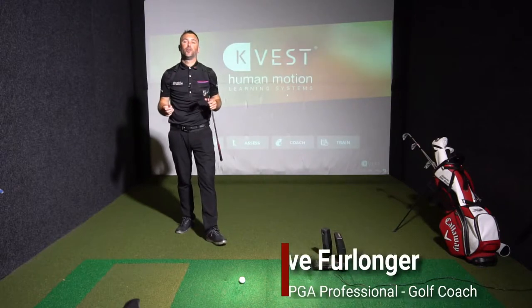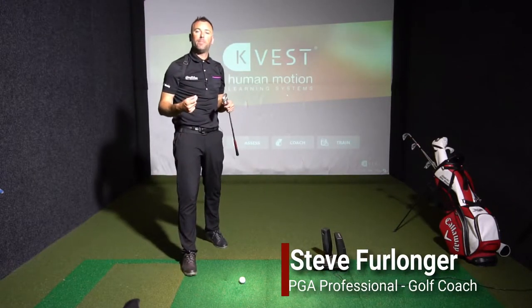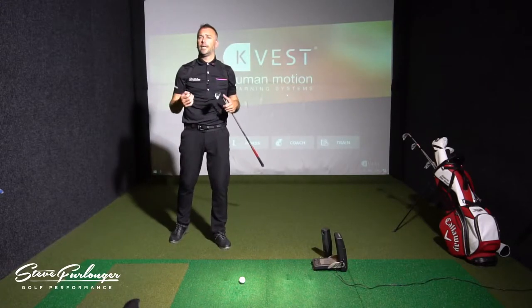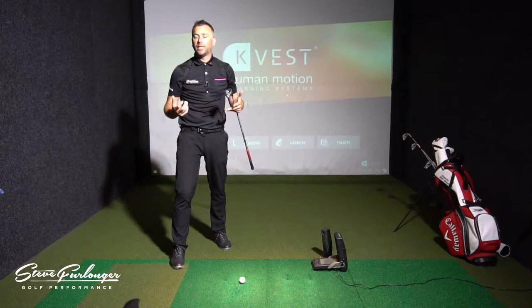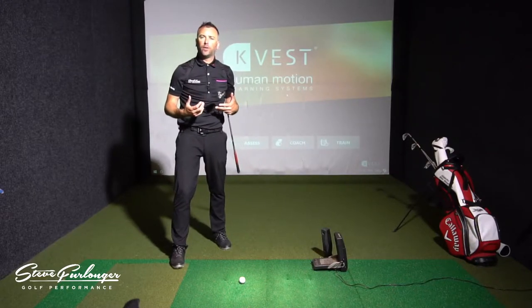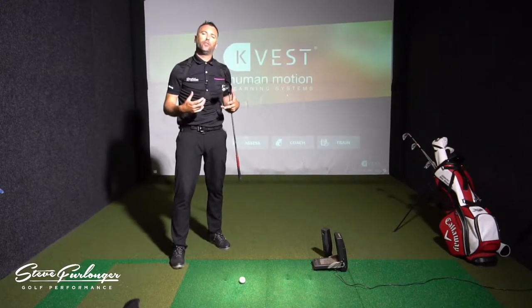Today I'm at Let's Golf in Hawley at Basecamp. A number of people have asked me about early extension — what it is, the effects of it, and how to fix it.